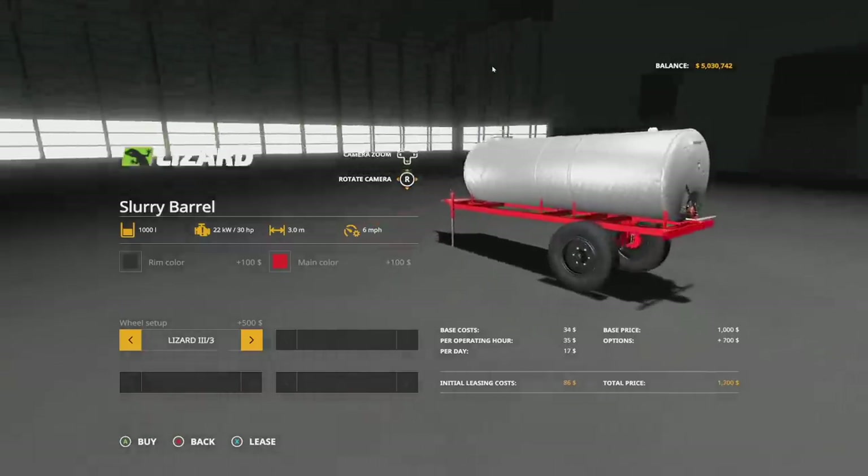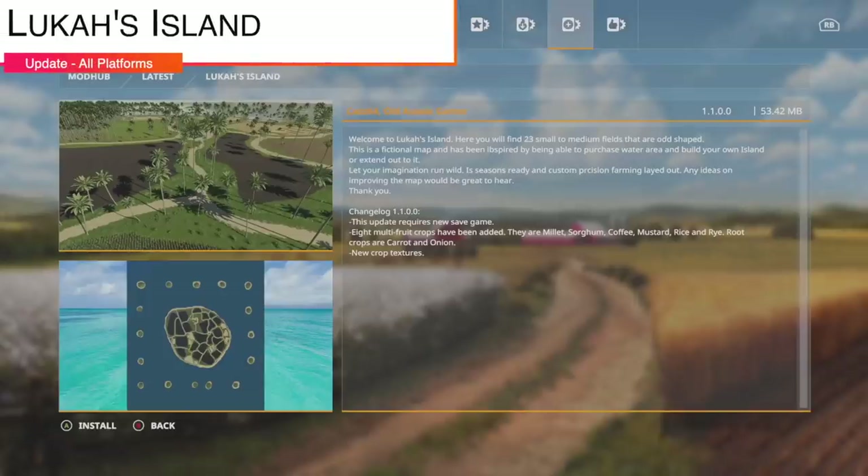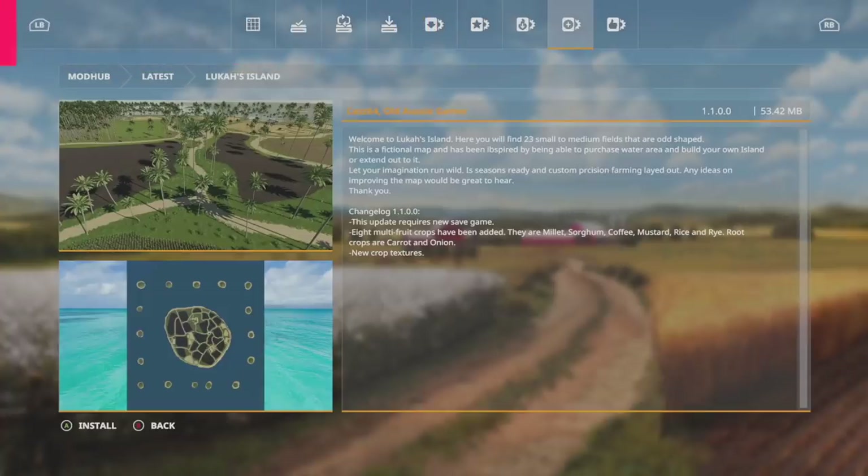Making our way into mod updates for all platforms, we start with Cast64 and Old Aussie Gamer's Lucas Island, going to version 1.1. This update does require a new game save. Eight multi-fruit crops have been added: millet, sorghum, coffee, mustard, rice, and rye. Root crops that have been added are carrots and onions, and new crop textures have been done as well.